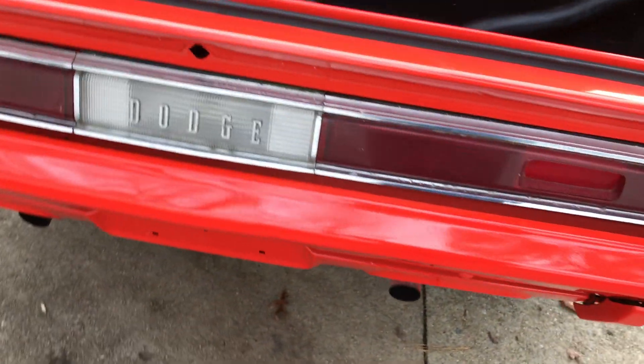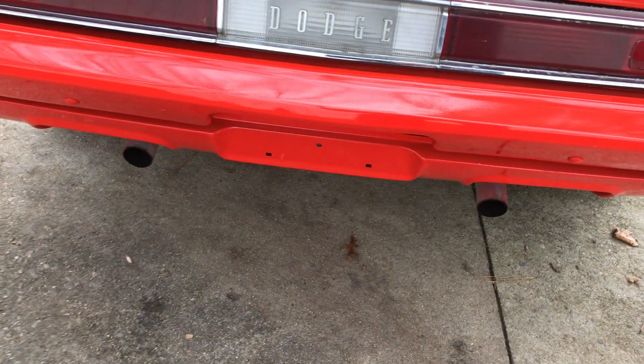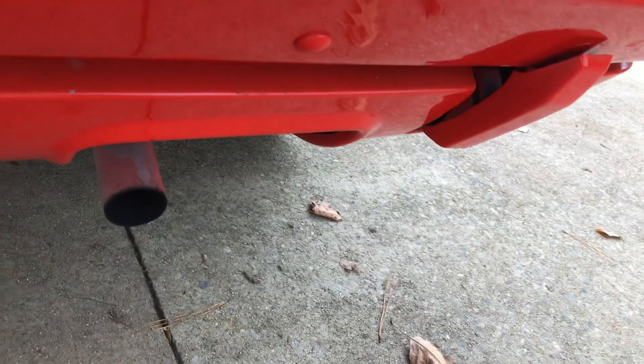Sweet, sweet. Listen to that — look at this tailpipe, it's running good, nice and clean. This side, the trunk looks good. Nicely done car, very nice.